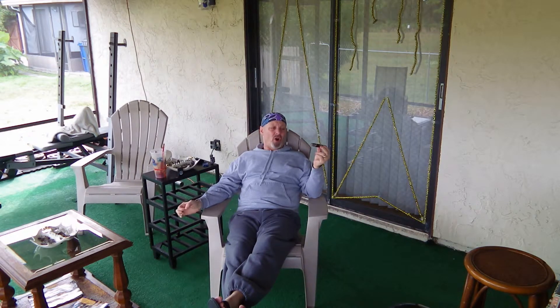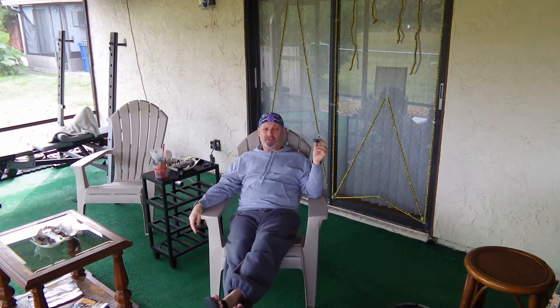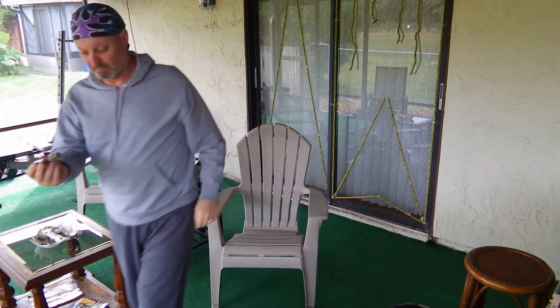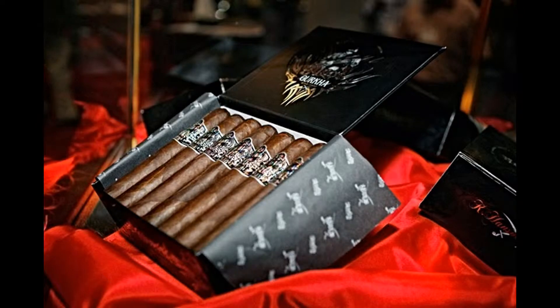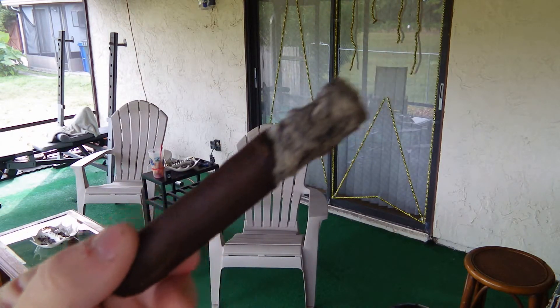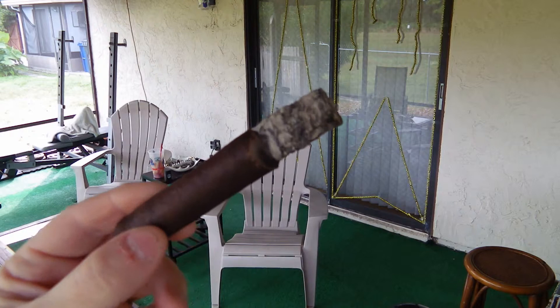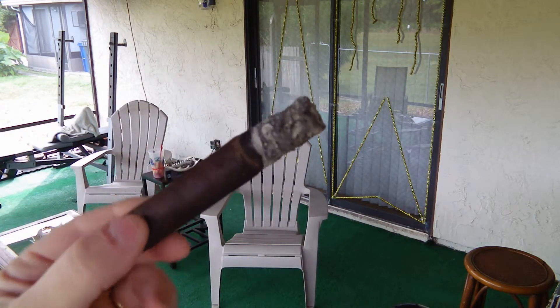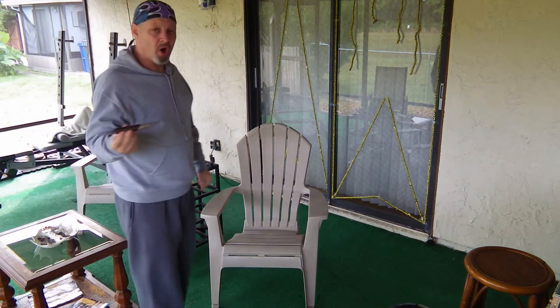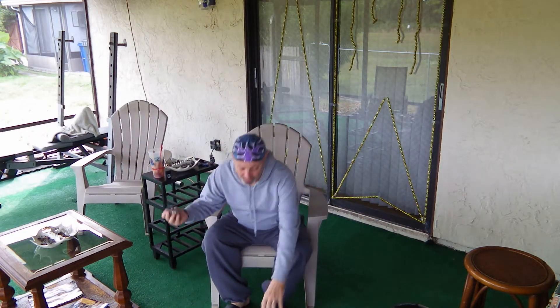The Gurkha line of cigars isn't really in my wheelhouse as far as my favorites, but individual cigars in the Gurkha line I like, and this happens to be one of them. We're going to go ahead and enjoy our Gurkha Ghost. You can get a shot of our ash here — obviously it's not going to be the prettiest ash in the world because I had to make a burn correction, which messes up the ash a little bit, but it's definitely holding its own. The draw on this cigar is absolutely perfect.